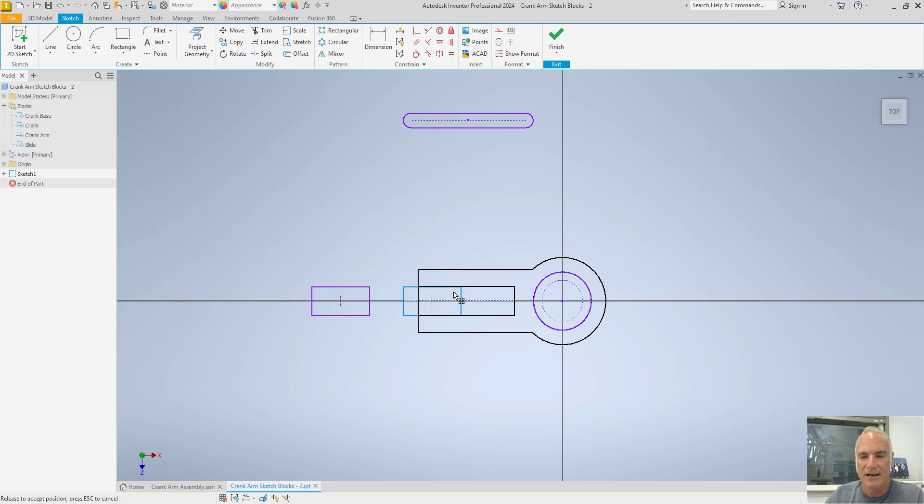I put points in at the ends of the crank arm, so I can add a coincident constraint between that point and that point, and then the same coincident constraint between the end point and the center point. Now that all those constraints are in place, I can test it to make sure it's going to do what I want.